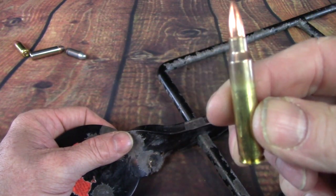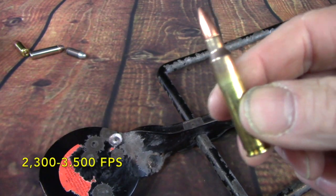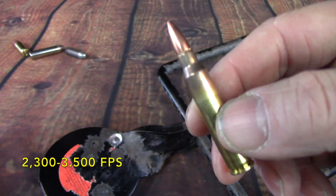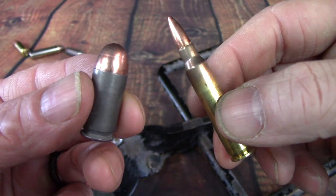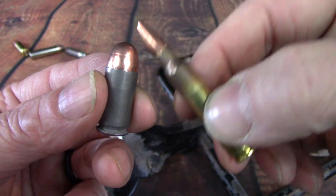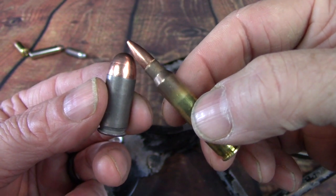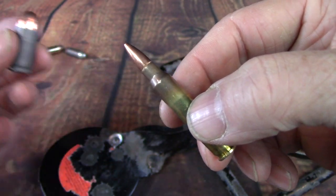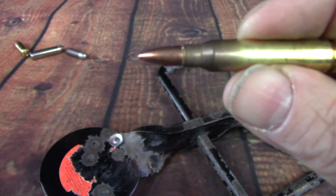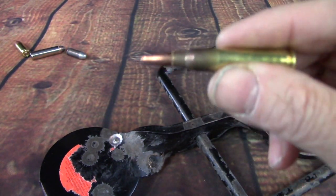And that is, of course, because of velocity. This is well over 2,000 feet per second, and in some cases getting right up close to 3,000 feet per second, versus about 850 to 930 feet per second for the handgun loads. And even though the .45 ACP has more mass at 230 grains, it was not going to do the damage because of velocity — compared to the rifle round at well over 2,000 fps. That is the difference.